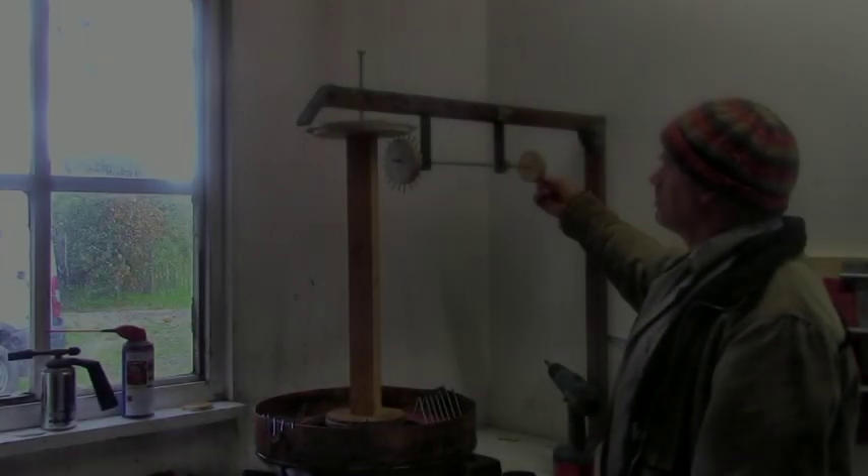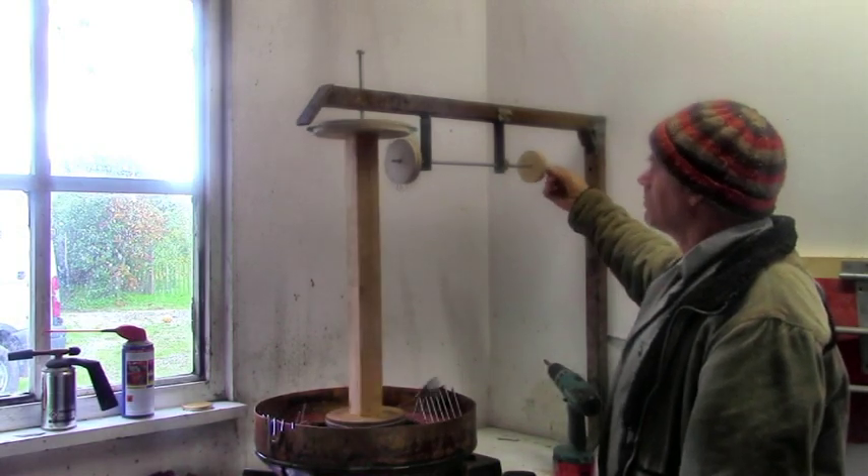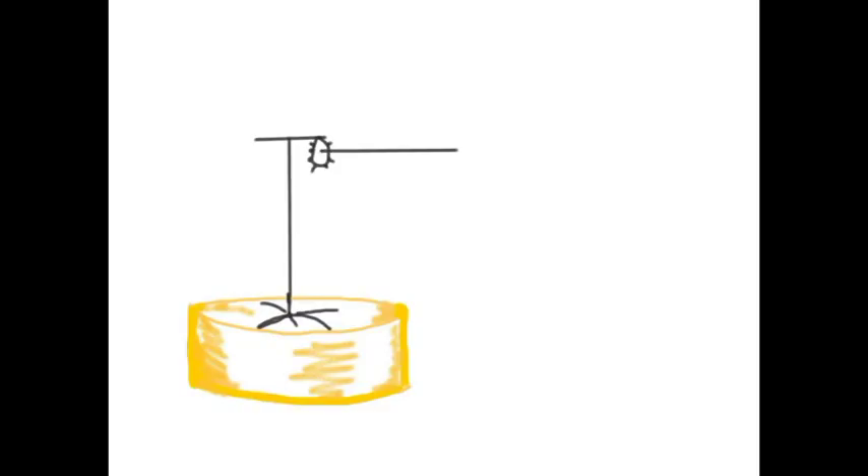Last time we got as far as the doughnut fryer. Turning the handle moves the doughnuts through the hot oil, but I don't want to be standing there turning a handle all day, so the challenge is to make a mechanical handle turner.